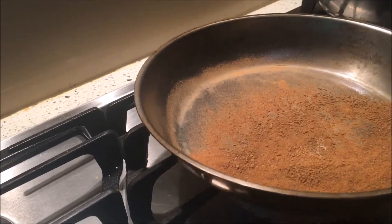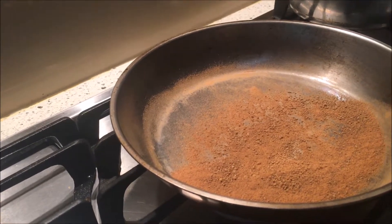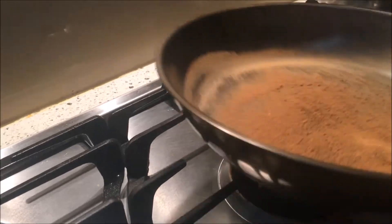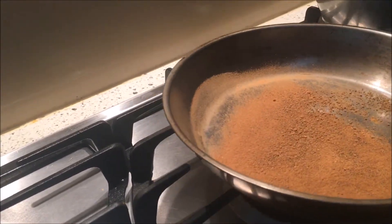So there you go — 30 seconds, more than enough. That's how you add a little bit more flavor to your sambal belacan. Let it sit for a while, let it cool.